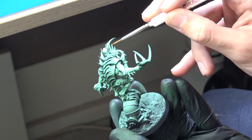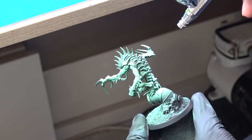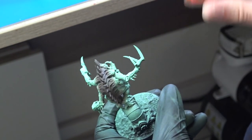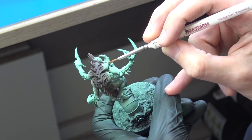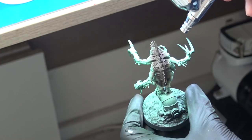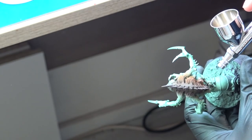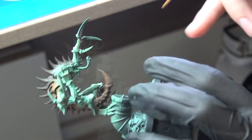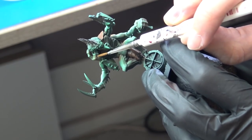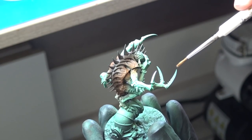Next I sprayed the center of his back area with Rhinox Hide from Citadel. Then I airbrushed the sides of his back area with Morghast Brown, again from Citadel, and oversprayed a little over his shoulder areas. Using the same color I sprayed his tail and also the bottom side of his hands and feet. I also painted his talons with Morghast Brown.